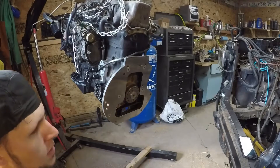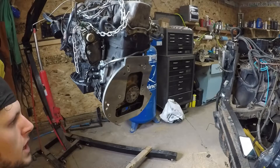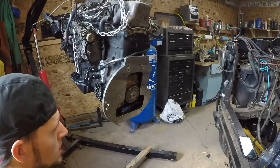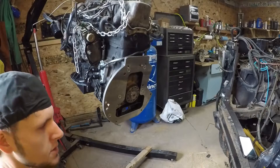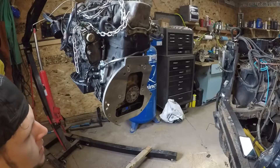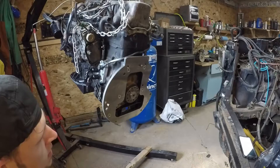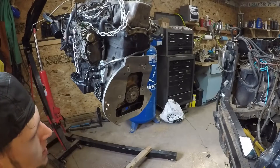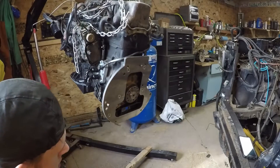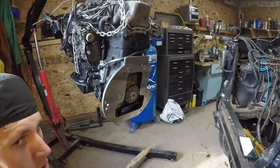Then we installed our pilot bearing and flywheel centering device. To do that, sometimes you might have a really tight fit, so what we had to do was throw our steel adapter into the freezer. We left it there overnight and we heated our crankshaft up with a little MAF gas torch, and it honestly almost slid right in. Now we got a nice tight fit so we can be assured that it's going to center our flywheel correctly.